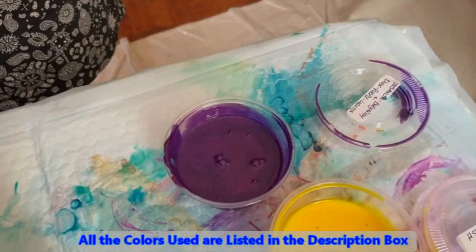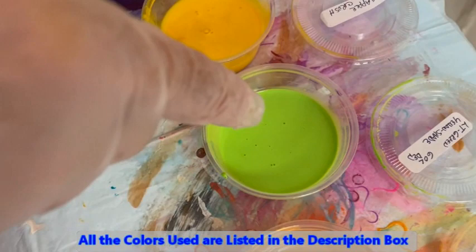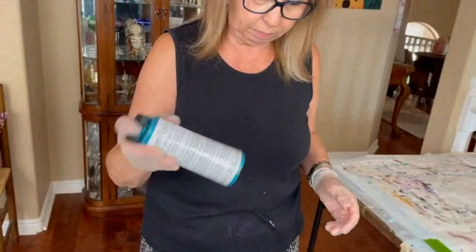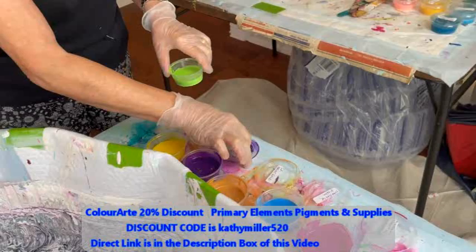The colors I'm using today are: Jo Sonja burgundy and Dioxazine Purple by Liquitex, Pineapple Crush Primary Elements light green by Golden (which is a yellow shade), TLP's Harvest Gold — This Little Piggy — Stargazer Primary Elements by Color Art, Quinacridone Magenta by Golden, and I'm going to throw in a little bit of chrysocolla. All these colors will be listed in the description box.